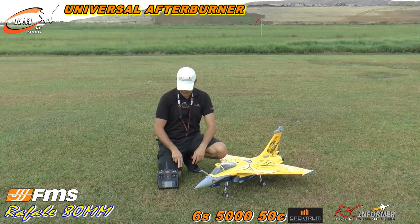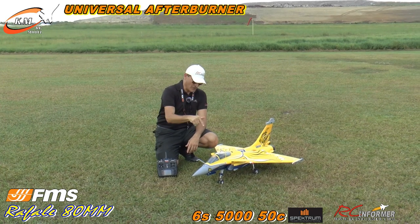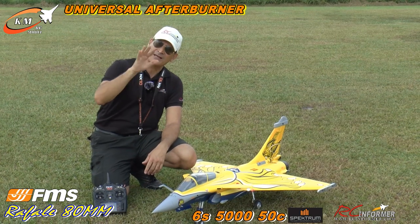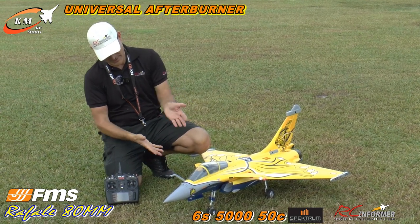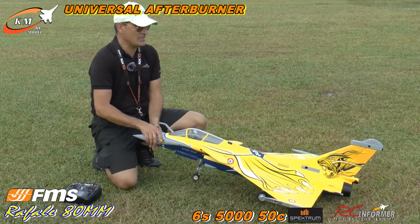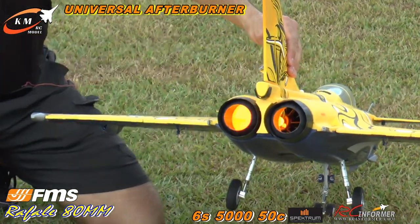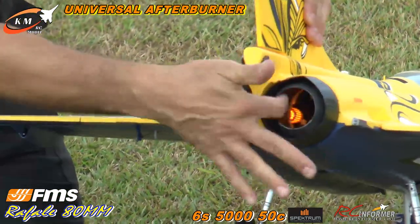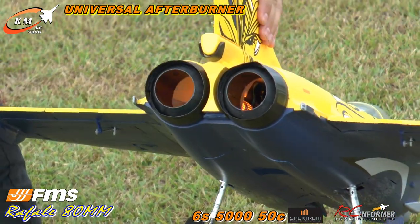Hey guys, Rich here. Welcome back to the RC Informer YouTube channel. I've got Steve on the camera once again. Today I've got my FMS 80mm Rafale, and I did a couple changes to it. I broke the nose gear off last time I flew it at Osceola — it hit pretty hard and broke the mount, but not the gear. So I repaired that, replaced that. And today's flight features my KMRC models afterburner. I added the RC Geek afterburner nozzles, which reduce the aperture and supposedly give you a little more thrust. We're going to see how that does.